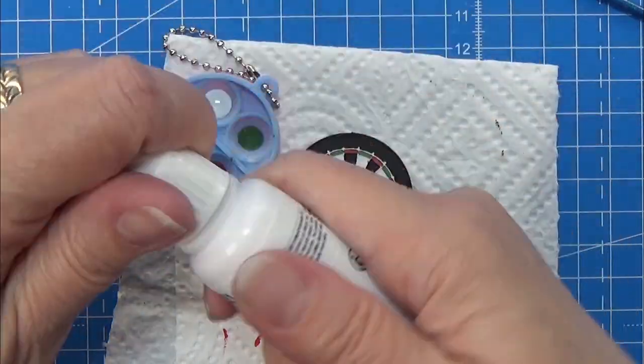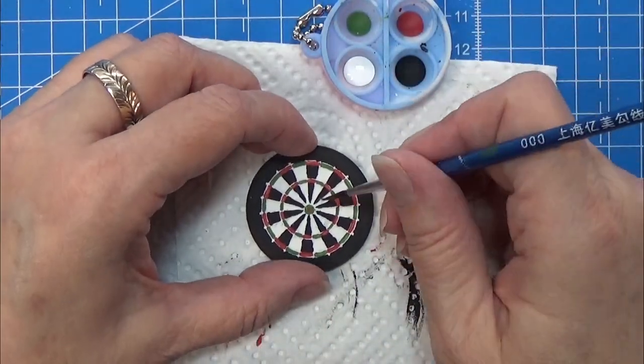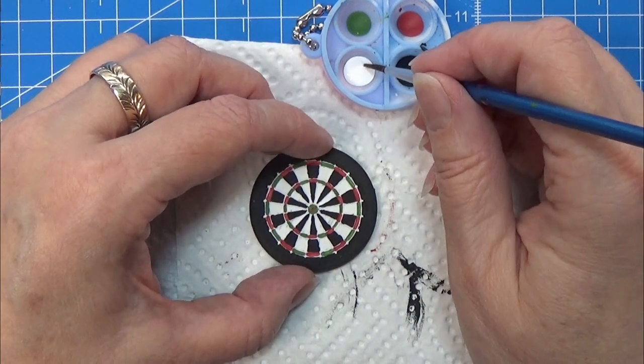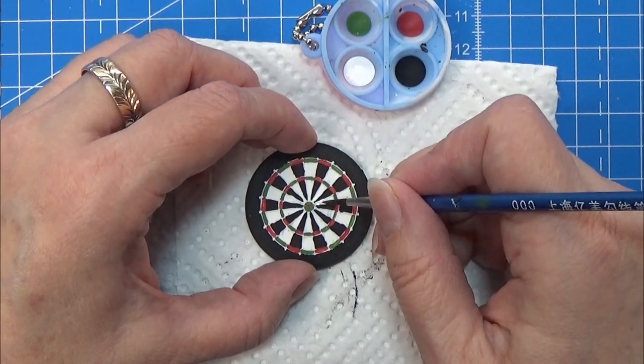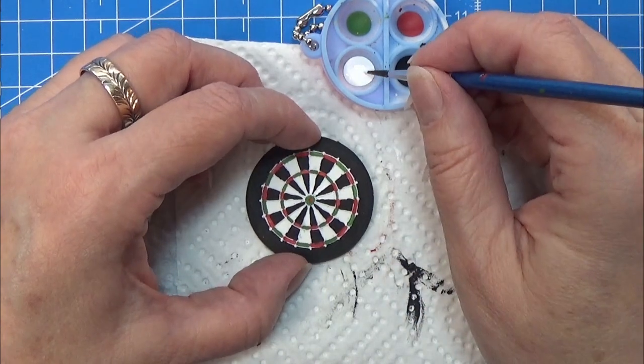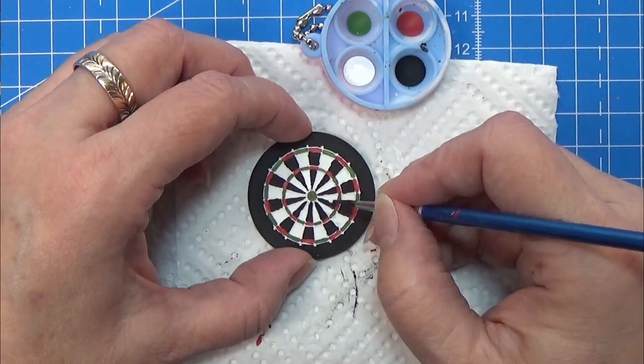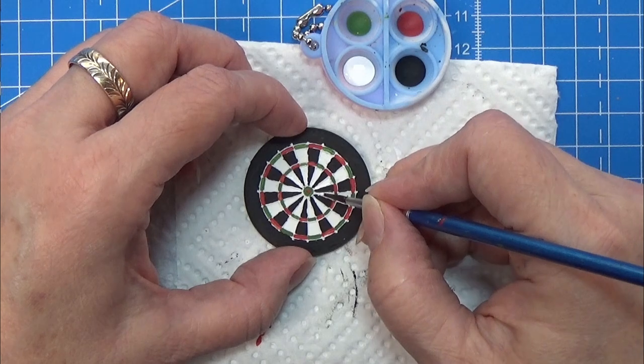Now it is time for the white Vallejo paint and I am painting all the white places. I am actually painting them white because the white from the 3D print is not always white enough, so I am painting all the white places with the white paint.